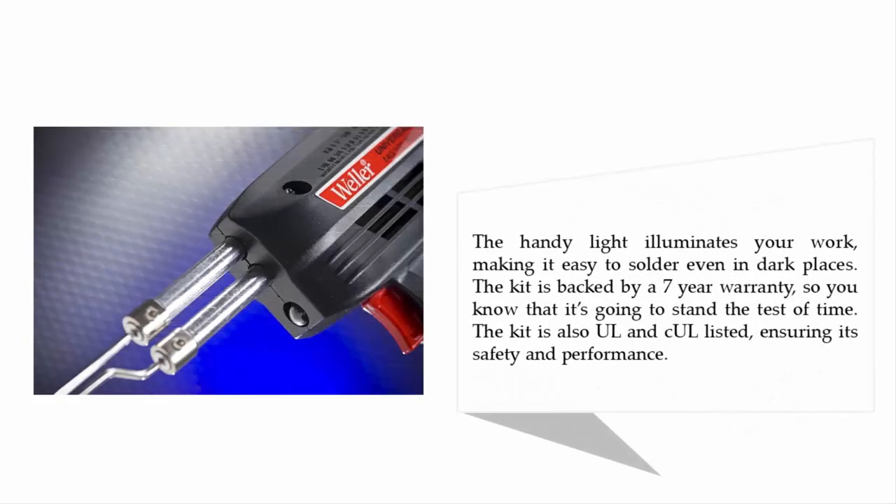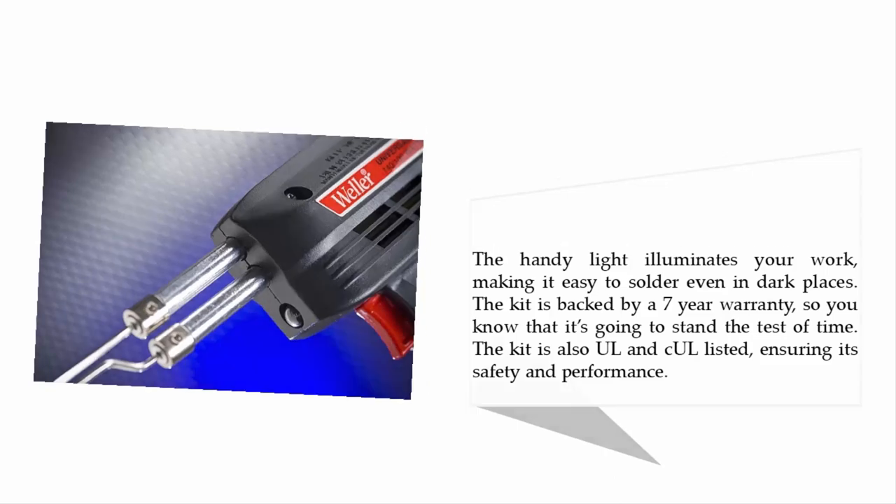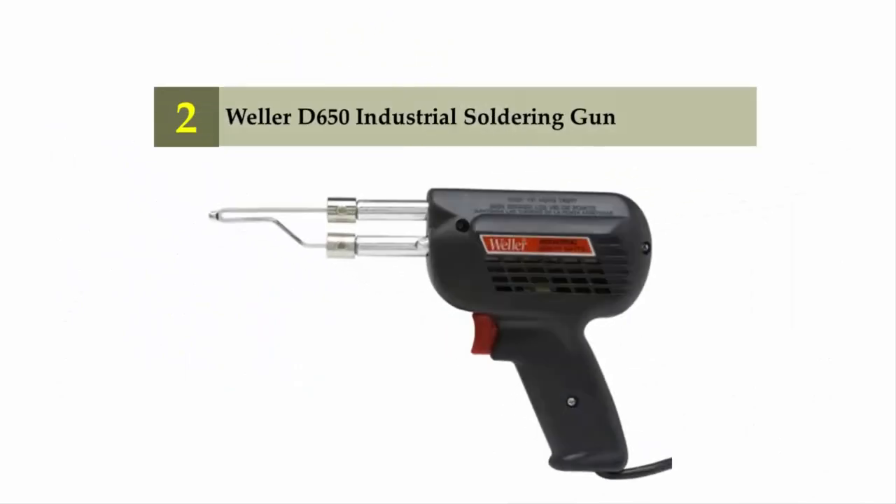The handy light illuminates your work, making it easy to solder even in dark places. The kit is backed by a seven-year warranty, so you know it's going to stand the test of time. The kit is also UL and CUL listed, ensuring its safety and performance.